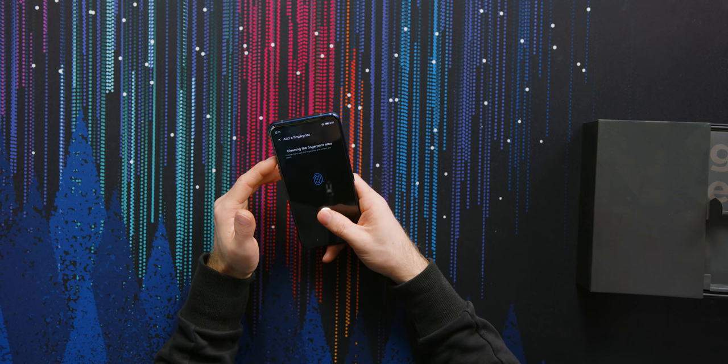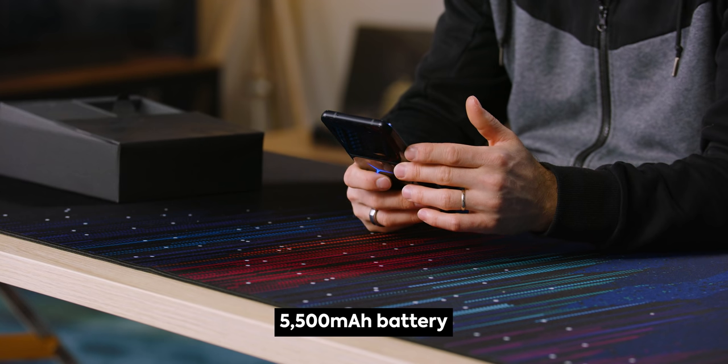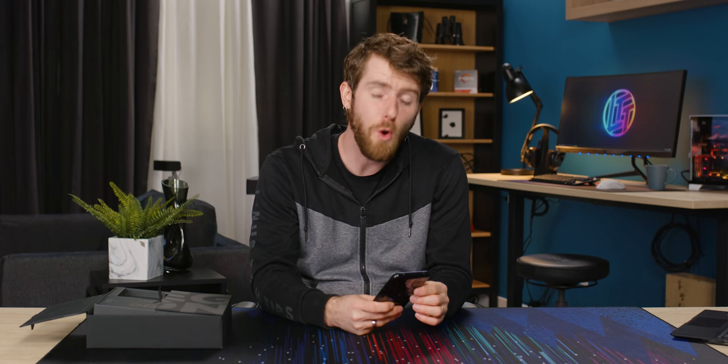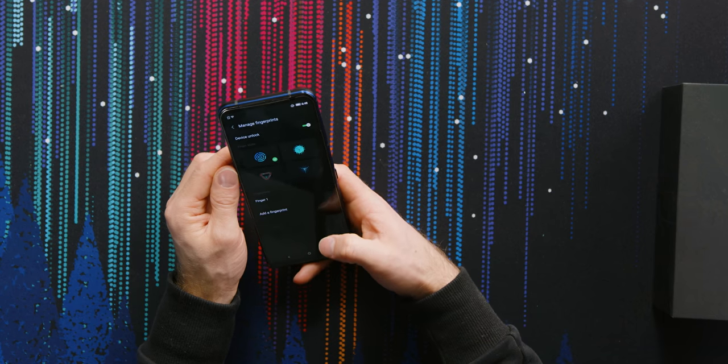This thing is a chonky boy, which makes sense when you've got an active cooling system with not one but two fans, a 5,500 milliamp hour battery that is split into two and charges at up to 90 watts. And of course, like any self-respecting gaming phone, it's got dual forward-facing speakers.